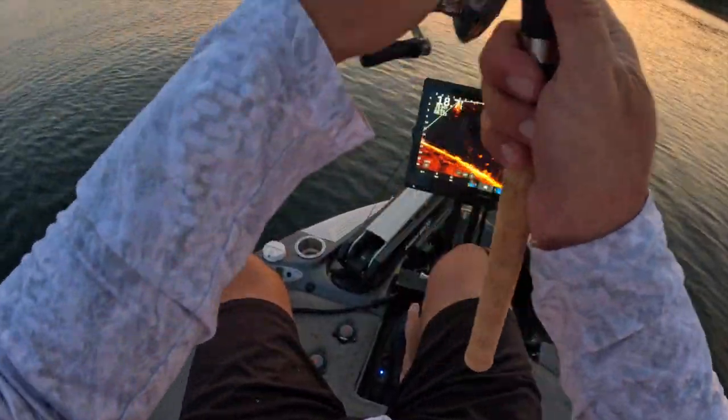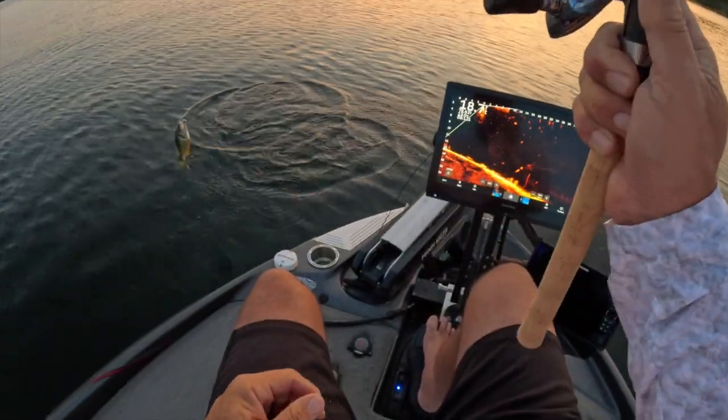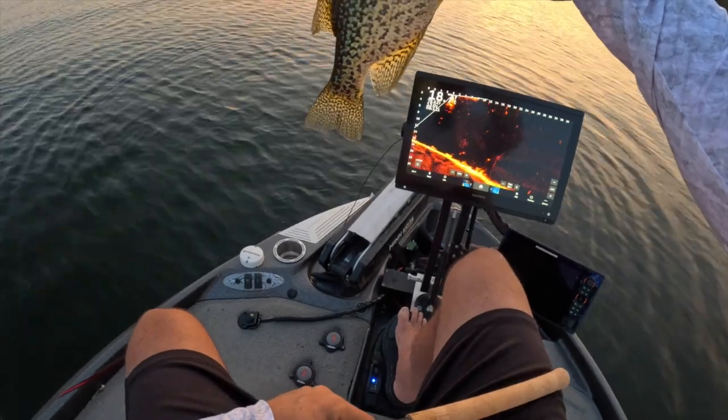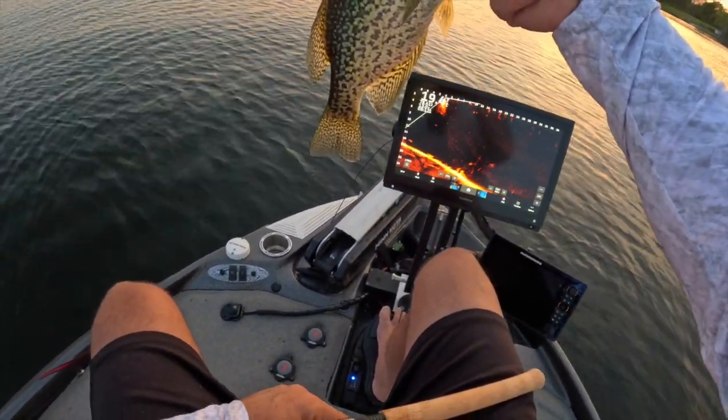And that is a hook set right there, folks. What a beautiful night — let's talk about hook set: boat flipping or using a net.